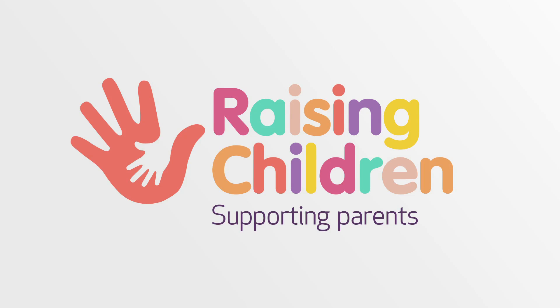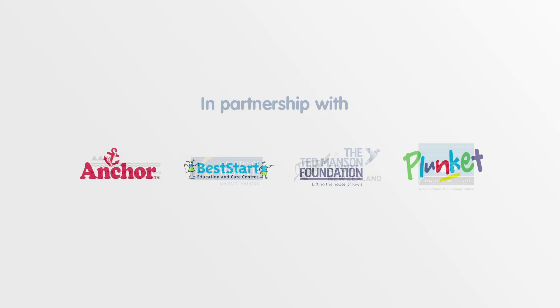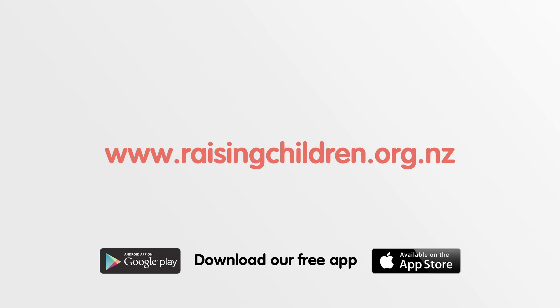Raising Children is all about supporting parents. And we in turn are supported by a great collaboration of partners who believe in the wonderful value of family. See all our stories at RaisingChildren.org.nz and download our free app.